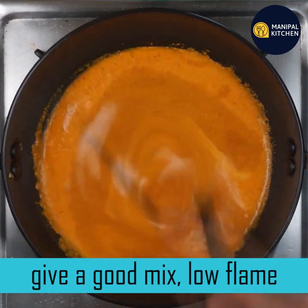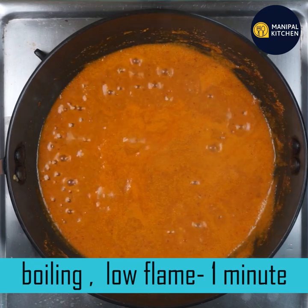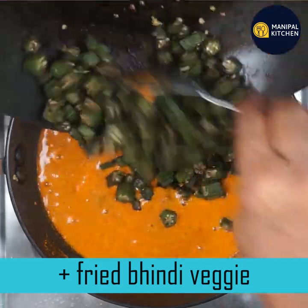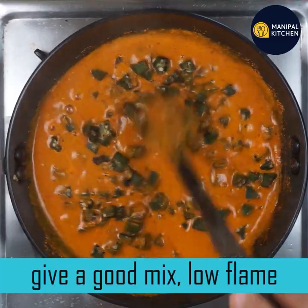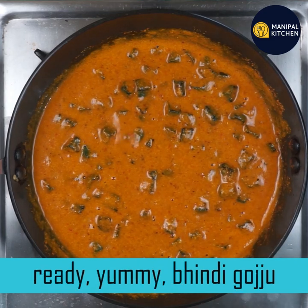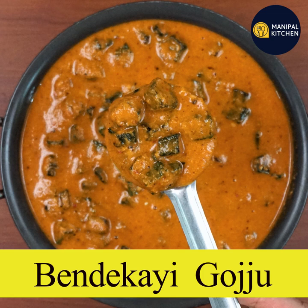If it's a little bit more, it will be a little bit more. If you want to mix it in a little bit, you can mix it in a little bit. You can mix it on low flame.